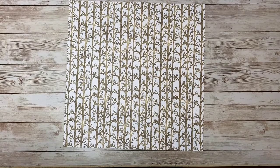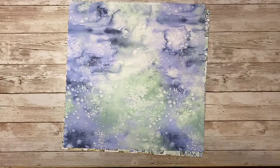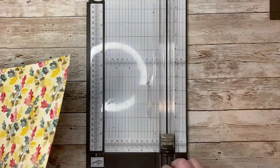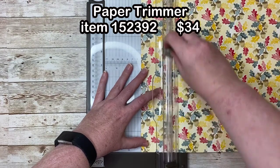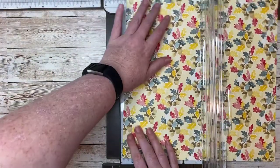Before we get started, let's take a closer look at all the designs on this gorgeous paper pack. When you're choosing paper to use for this project, make sure you choose a piece where you like the designs on both sides, and I suggest non-directional is best because of the way this project is going to come together with the way the folds are done.